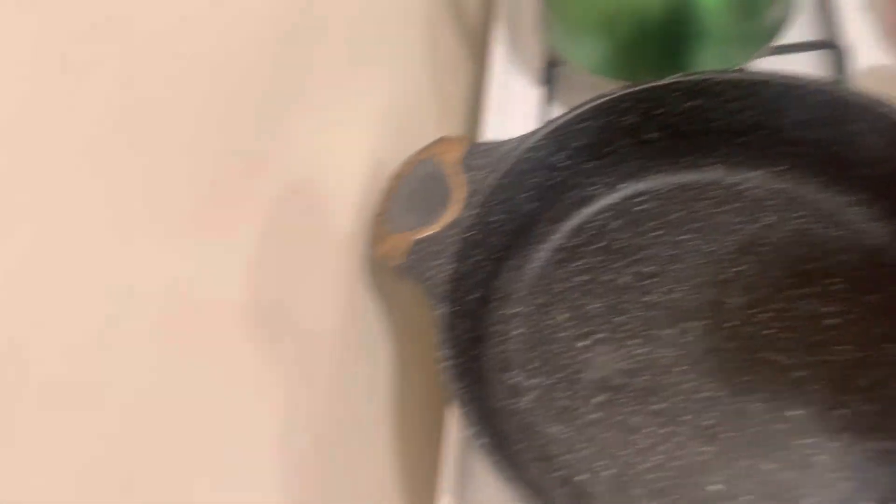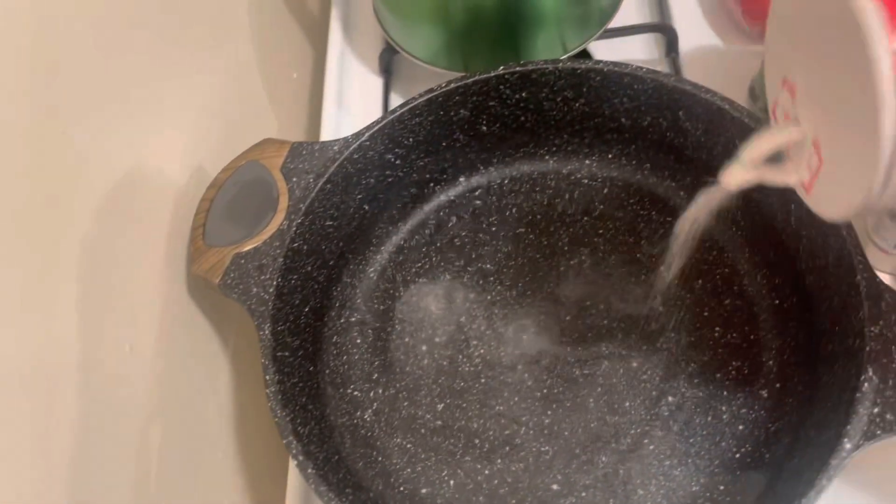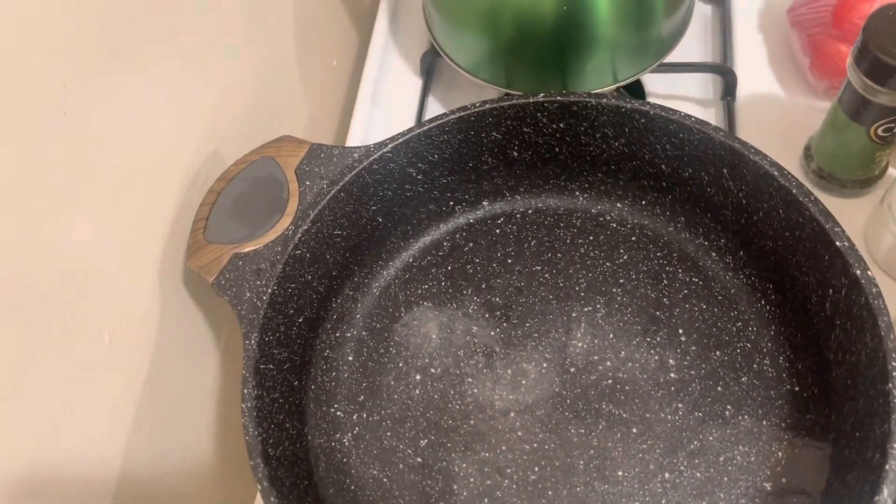At this point we're gonna get a little bit of salt and pour some salt in the water so we can bring the water to a boil.